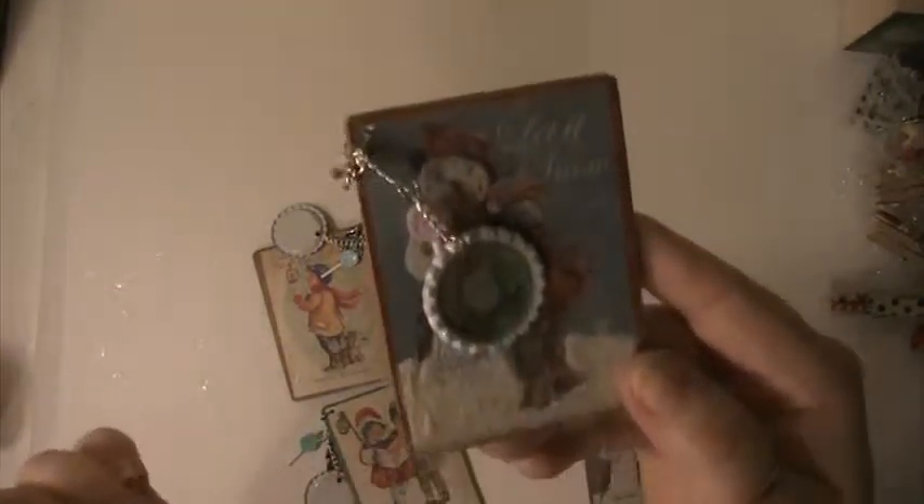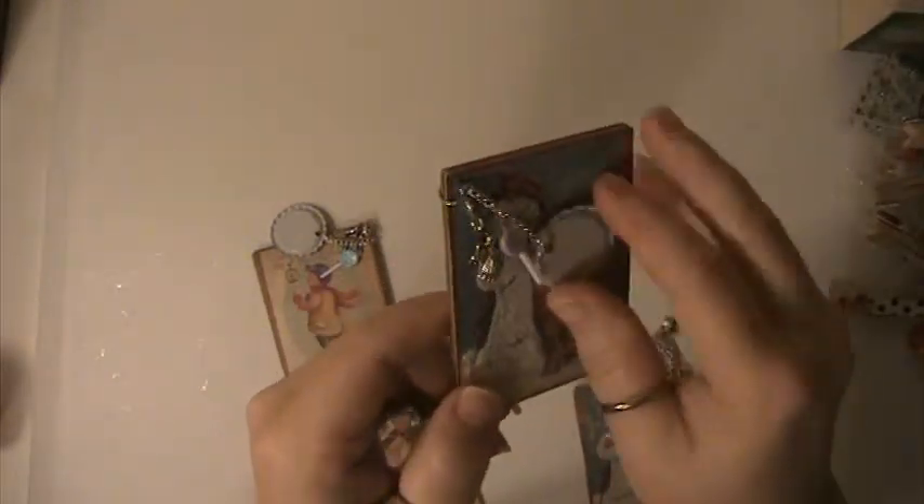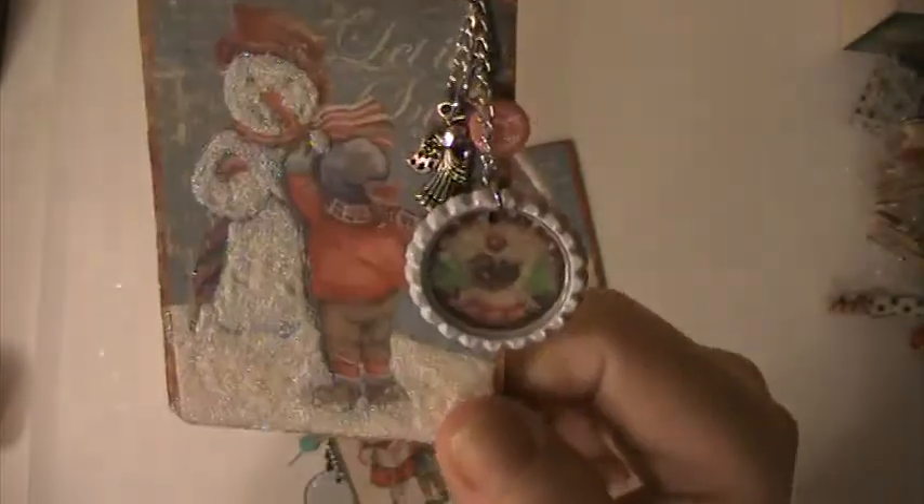There's my bottle cap — I put an image of a snowman in it and it says Merry Christmas on it. There's also a lollipop and an angel on that ATC. My second one is the same thing, and it says Peace on Earth on the bottle cap.